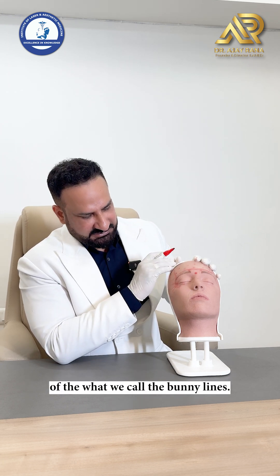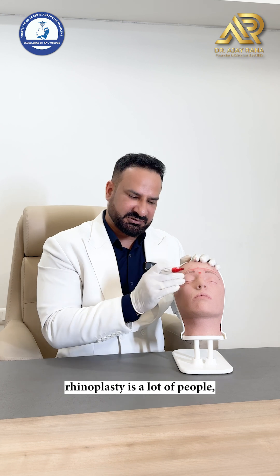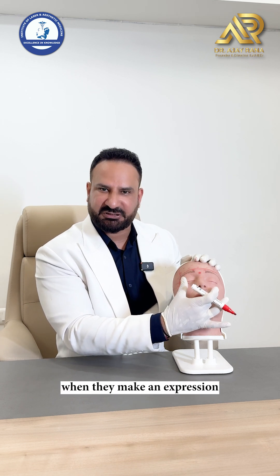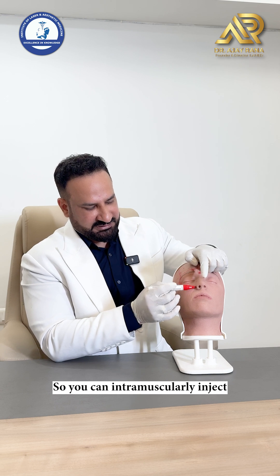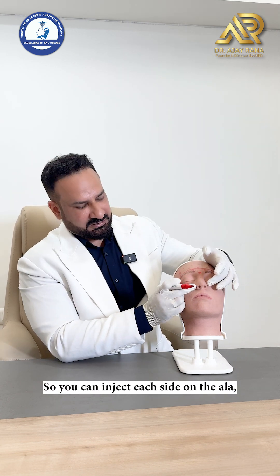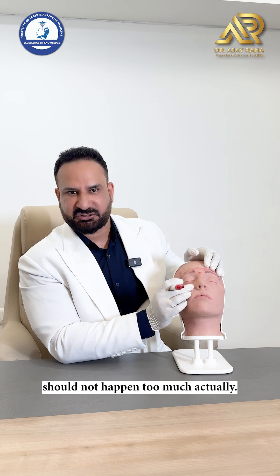For the lower alar portion of the nose — especially during liquid rhinoplasty when patients, particularly women, complain about excessive nasal flaring — you can intramuscularly inject 3 to 4 units each side into the alar muscle. The idea is weakening this muscle so that when the person makes an angry expression, the nasal flare does not happen too much and the nose does not look too wide.